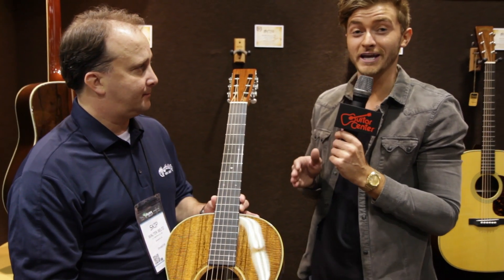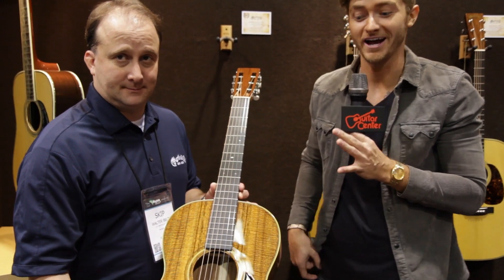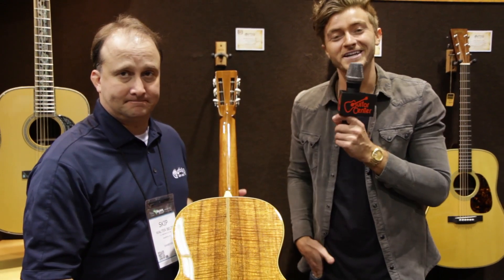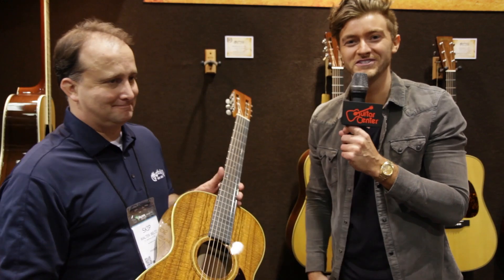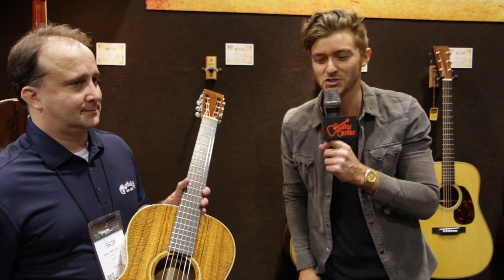I don't know that you can truly capture it with the camera, but this guitar is just stunning. It just catches your eye — it's absolutely beautiful. Once again, it's Will from Guitar Center NAMM 2014 with Skip and Martin Guitars, and this is the brand new Triple O 28K Authentic 1921.